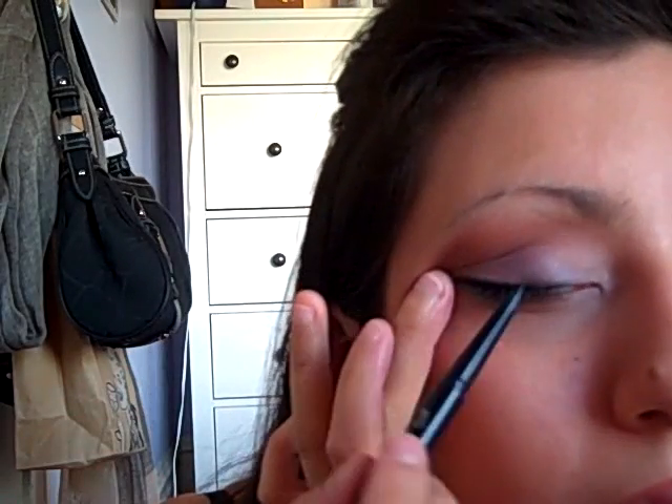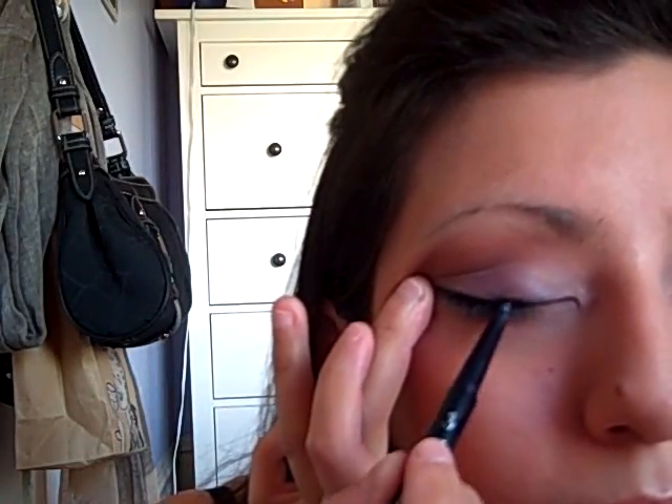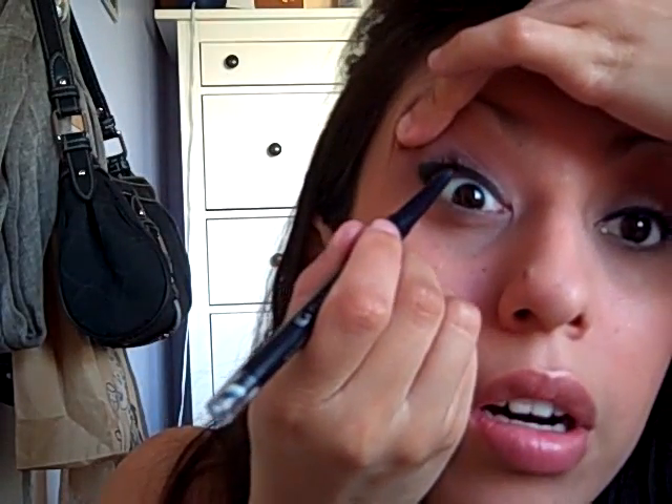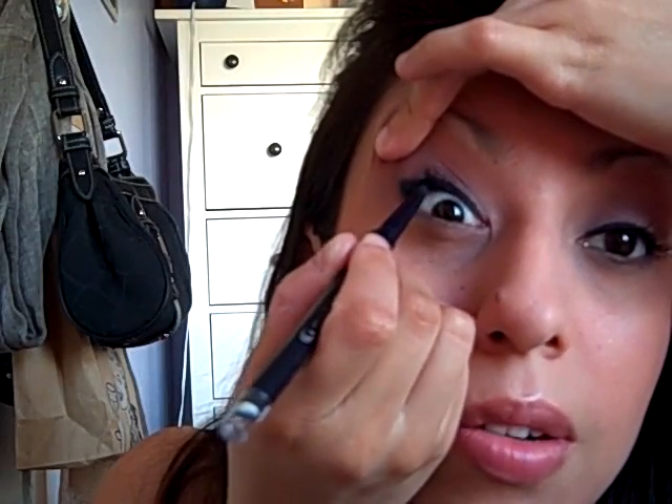Then using my 220 Perfect Point Plus from CoverGirl eyeliner in midnight blue, I'm going to go over that eyeliner I applied with the Disco 2000 and the 266 brush, and cover it with this other eyeliner. Then we're going to put some eyeliner on the bottom underneath on the waterline.